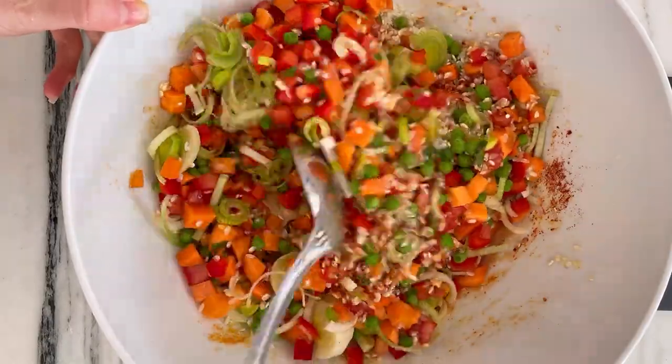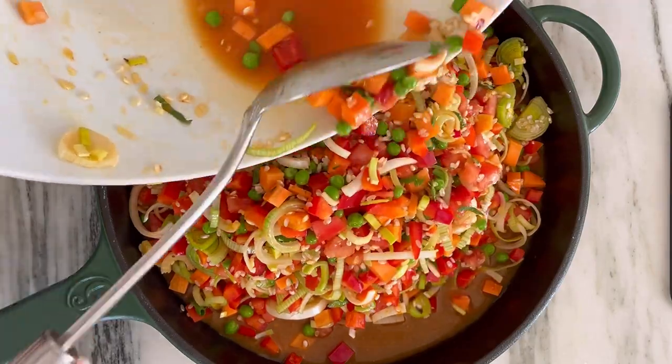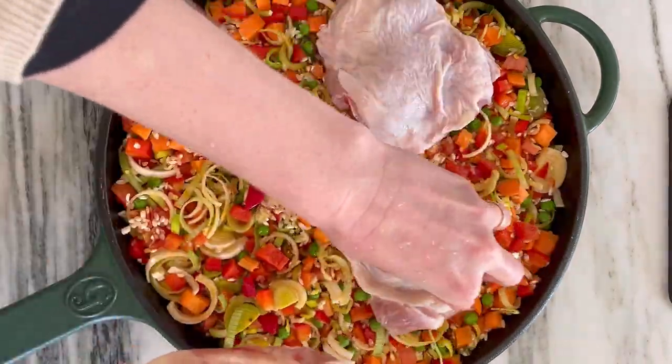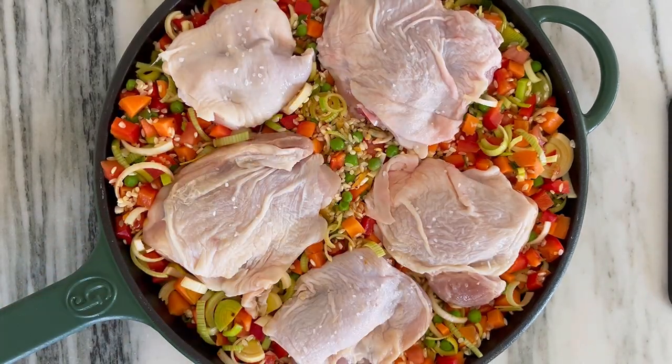We're doing this in the oven and not stove top. To get that socarrat out, we want to preheat our pan so that everything can get extra crispy. Spread everything out and then nestle your chicken right on the top, season it with olive oil and salt, and then we're going to pop it in a 425 degree oven for about 45 minutes.